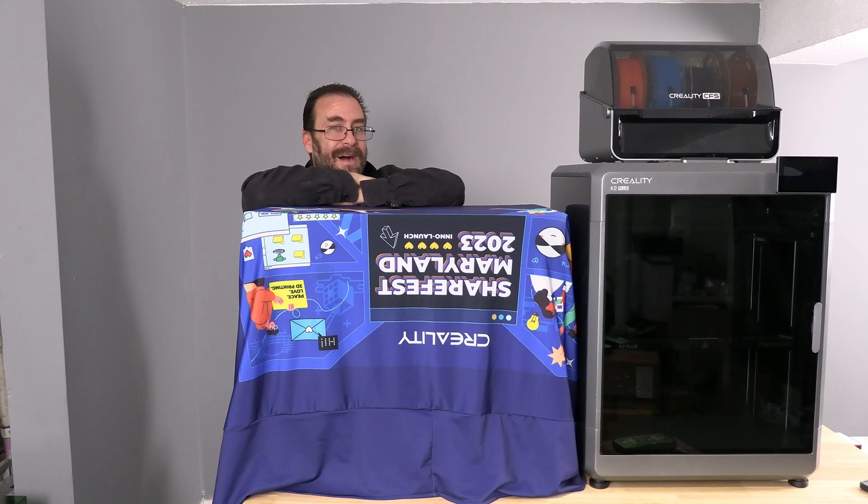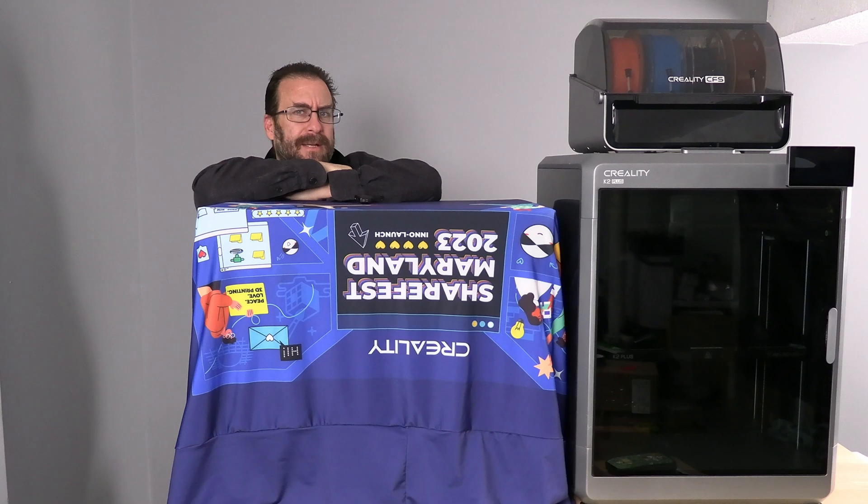Okay friends, it's that time again. If you've been paying attention, you would see on the Creality YouTube and in your email this morning — Creality has a new printer on the way, and it's not what you were expecting.